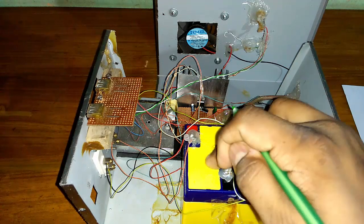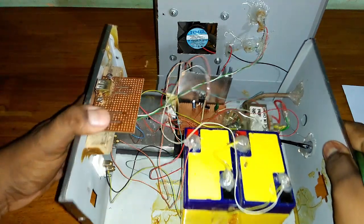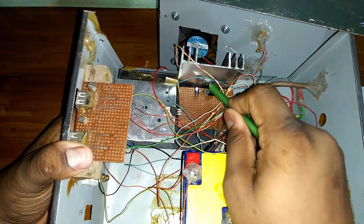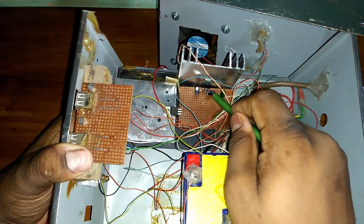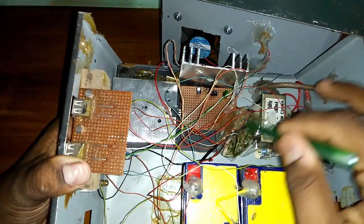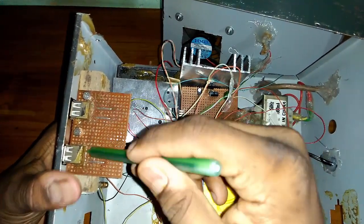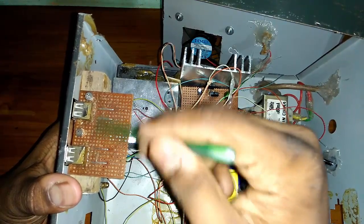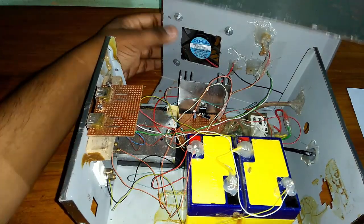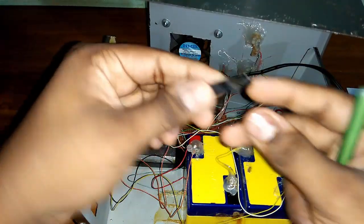This is a 6 volt battery — this is 6 volt and this is 6 volt. We also have 2 ICs, 2 capacitors, and 1 film capacitor. This is the charger system and there is also an extra 5 volt mobile charger with 2 output lines.